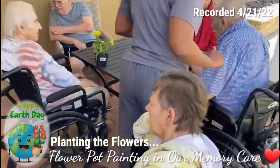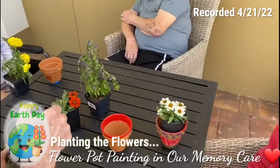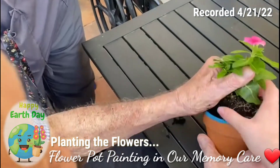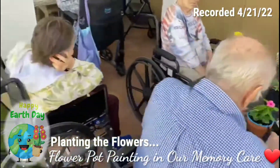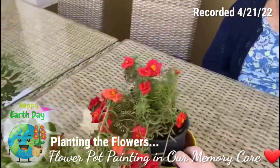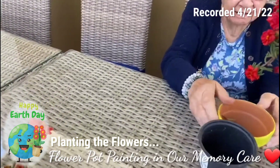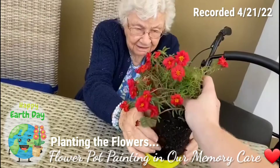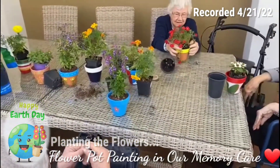You got to dump it out and get the stuff out. Nancy, go ahead and pull your flowers out of it and put it in here. Good job. Loosen up this a little bit. We can stick that in here. Now we just gotta top them off — we have a couple more pots to go.